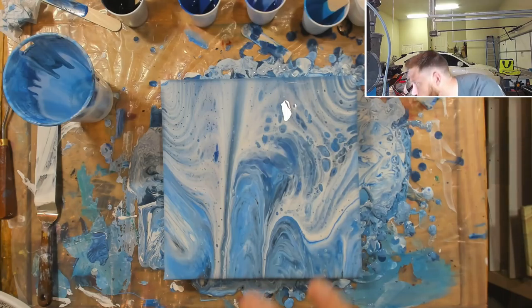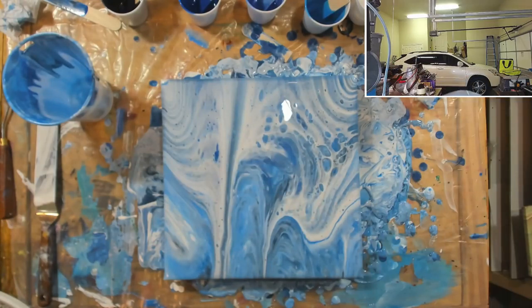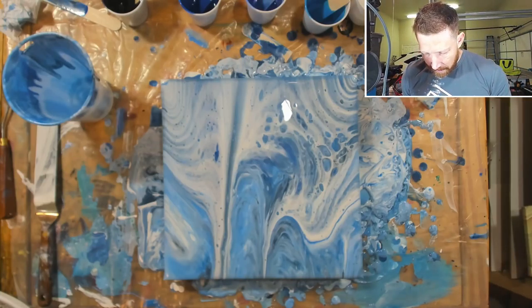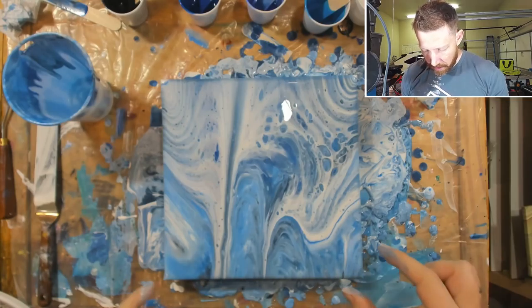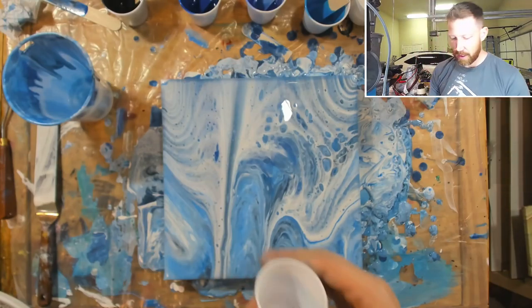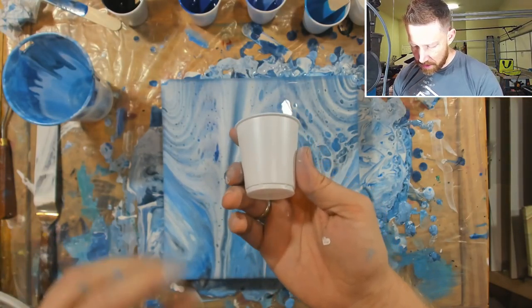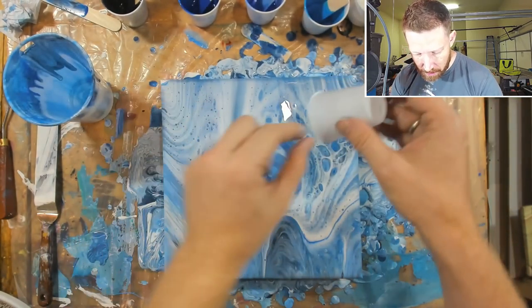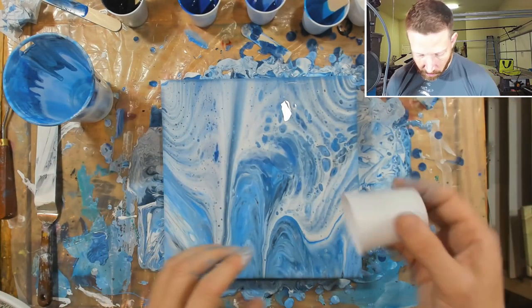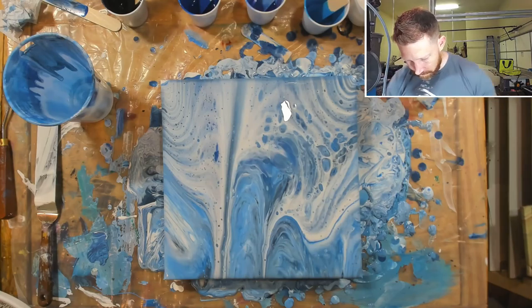I like getting down to eye level, just right above the painting and then looking across - if you see bumps or little bubbles there. I'm starting to think it might be kind of fun to do one of these from each corner with these little cups. Let me get a clean little cup - these are like maybe two ounces. It might be fun to do one on each corner with a different color. I'll figure it out, but yeah, that was fun.